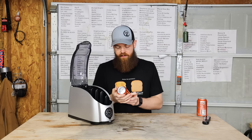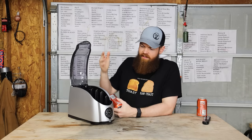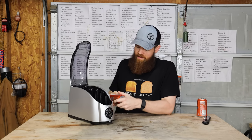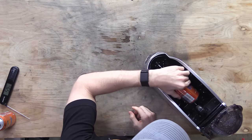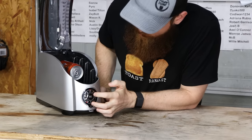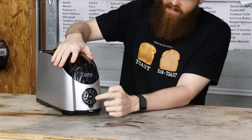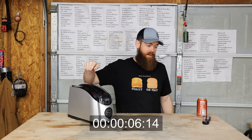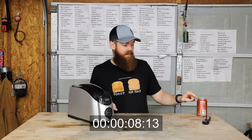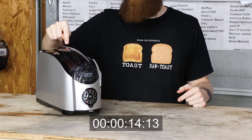Let's try the 'can and extra' setting. Another room temperature can — let's put it on can and extra. Let's see how that comes out. If it cooled the first one that quickly, I bet this one is going to be very close to 32 degrees, maybe 34 or something. This is blowing my mind. I didn't know you could cool a drink this fast.